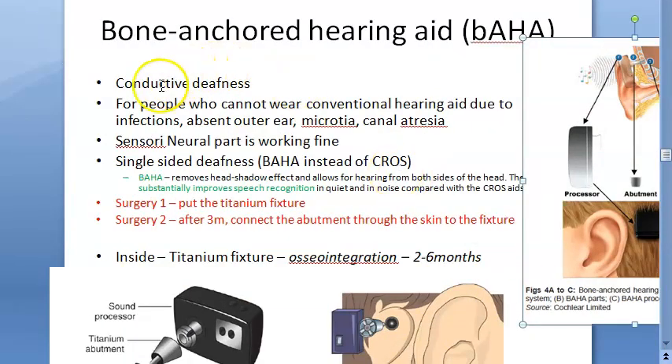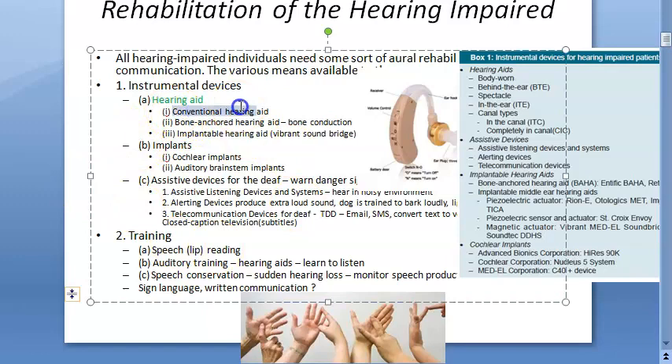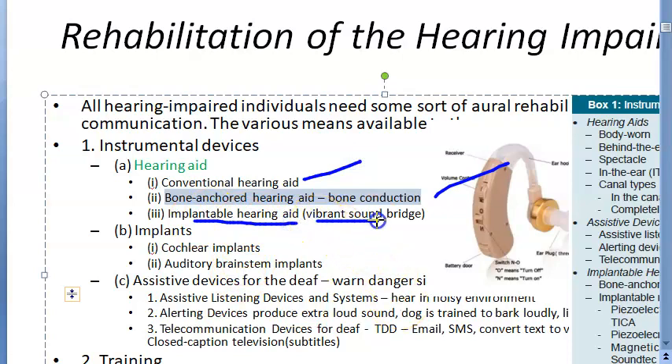BAHA is used for people who have conductive deafness and cannot wear a conventional hearing aid. We are done with bone anchored hearing aid. Next, we will look at implantable hearing aid — the vibrant sound bridge — in the next video.